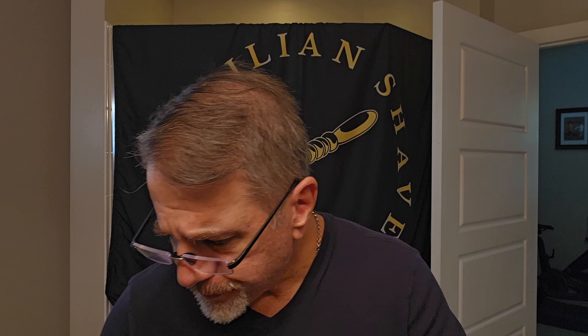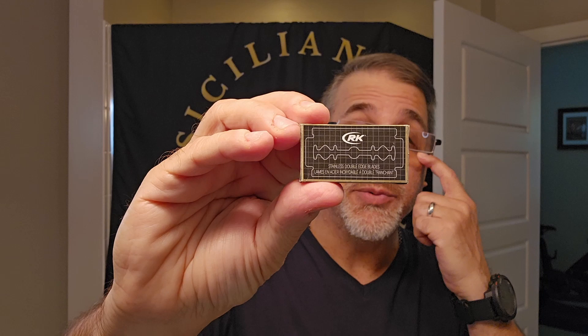Keeping with the black and white theme, we'll go with the RK blades. These are designed specifically for the Henson and I believe they're manufactured out of India. They do a fantastic job. I prefer the Balzano's but these do a very good job.